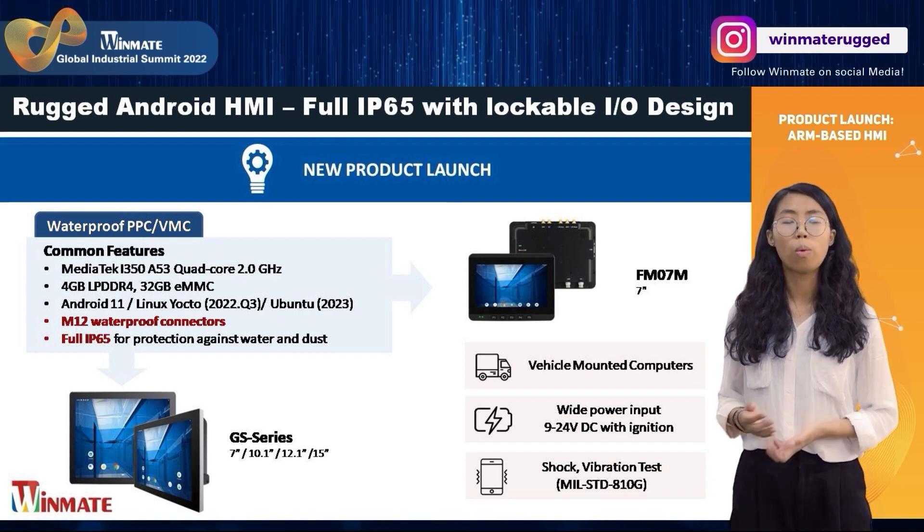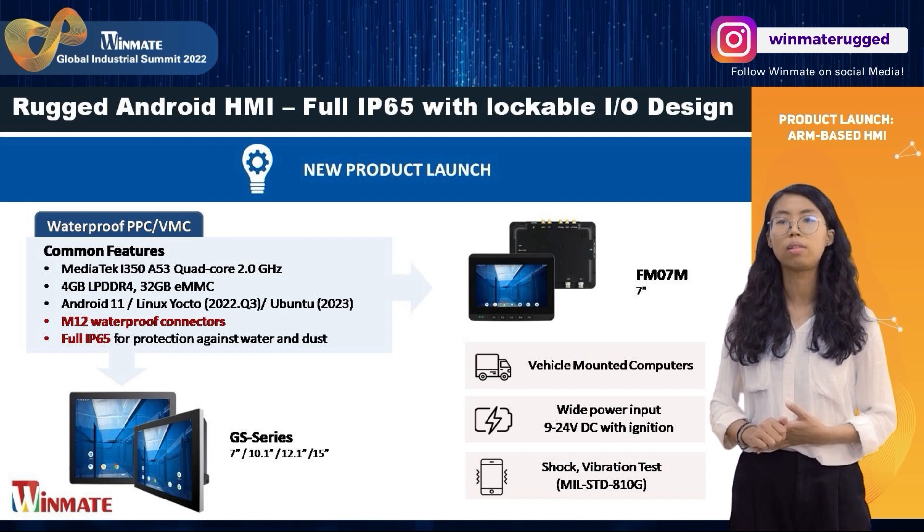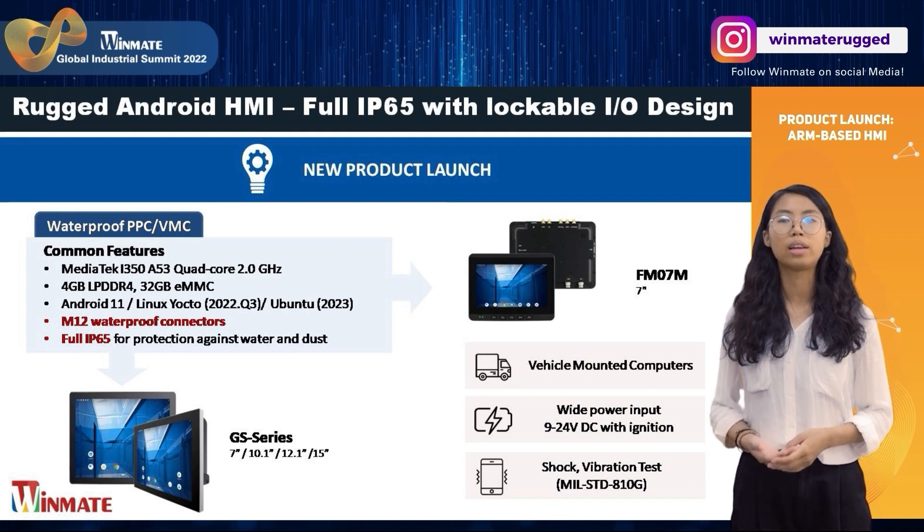It also supports Wi-Fi, Bluetooth, WLAN, and GPS for wireless connectivity, to help you achieve connectivity under any condition, no matter what task you are carrying out.